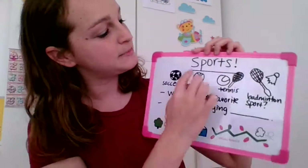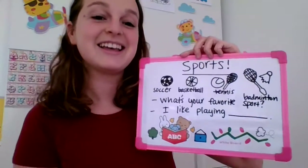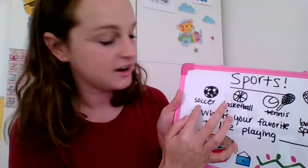Let's learn about sports. Sports. Very good. Soccer. Soccer.